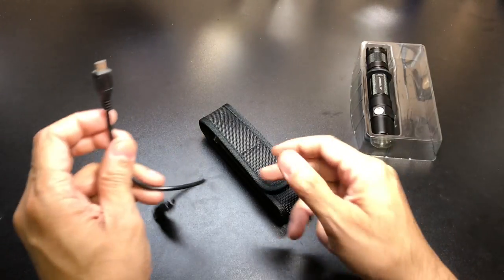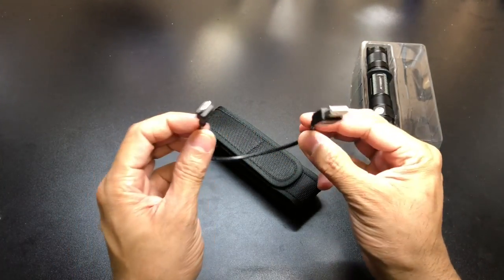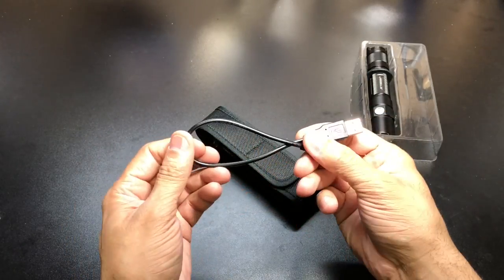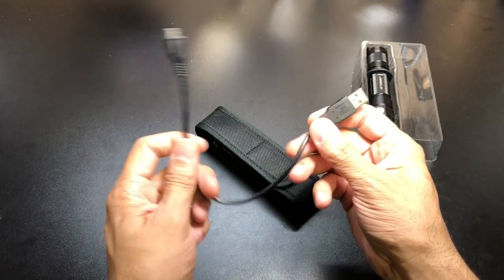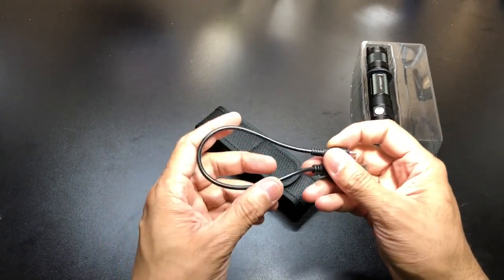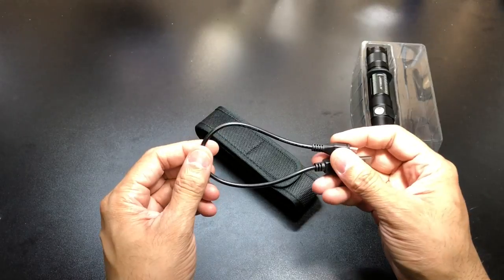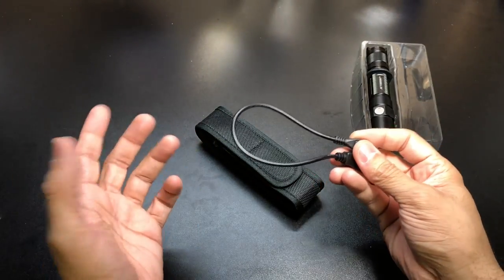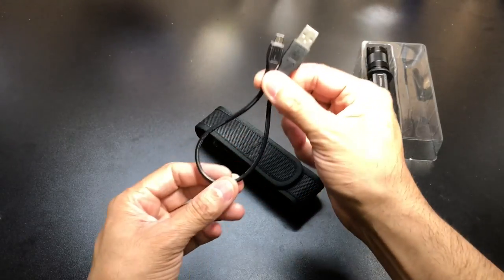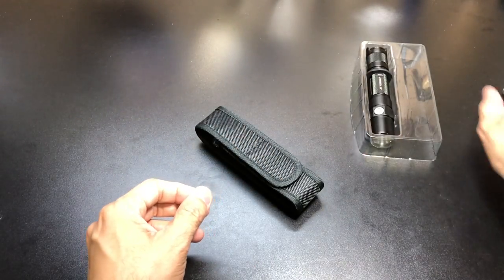This does have a rechargeable 18650 battery, so they do include your USB cable. I like the fact that they keep it nice and short, so it's easy to transport. For the most part when you go to recharge these type of flashlights, you're going to be using maybe a laptop or a battery bank, so you don't really need a long cord.